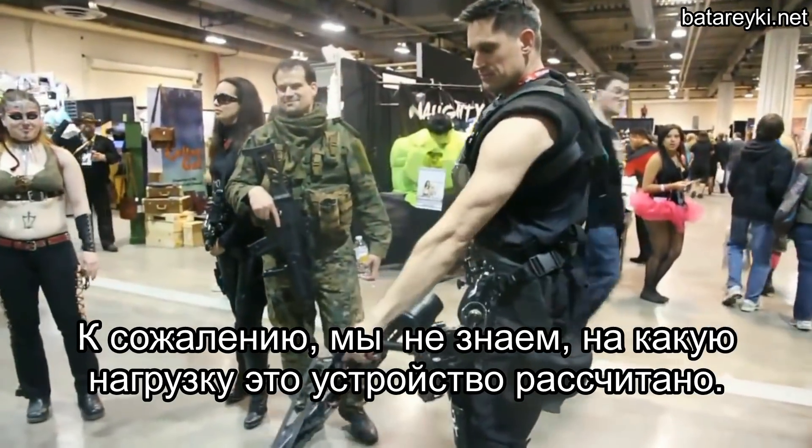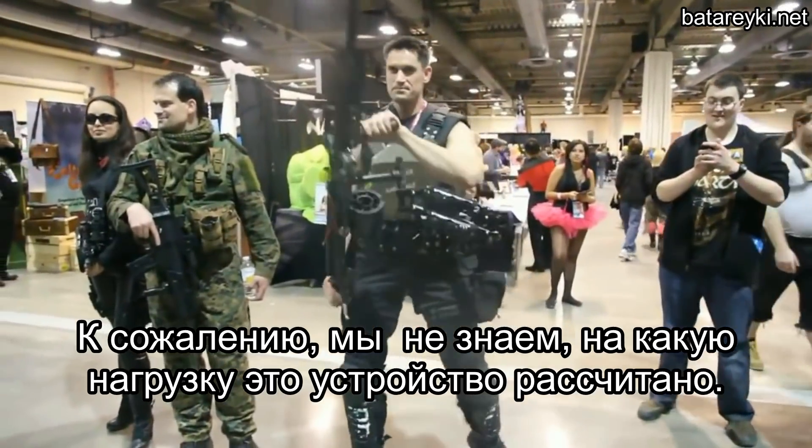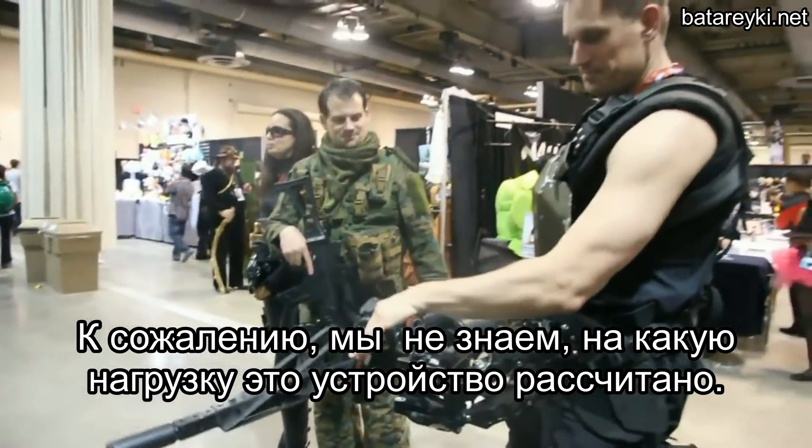Alright, do it. Oh, that is sweet. That is so sweet. Oh man — full articulation, that's awesome. That is legit.